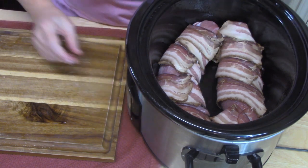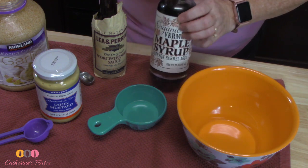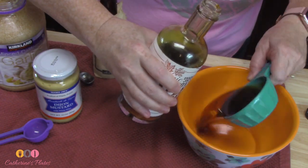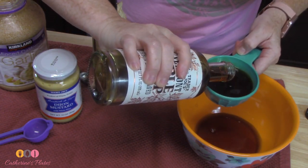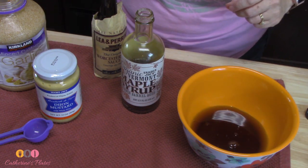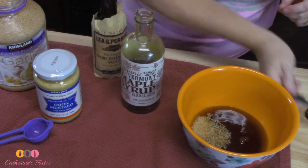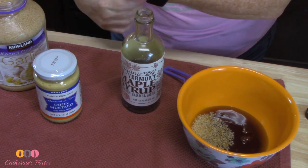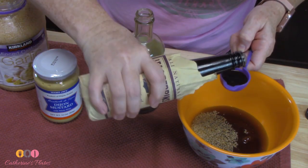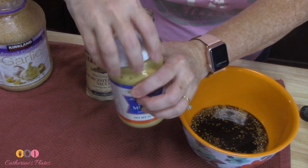I'm going to go ahead now and make the mixture that we're going to pour all over our bacon-wrapped tenderloins. I've got some maple syrup here — I'm going to be using one cup because I've got two pork tenderloins in there, so I'm doubling the recipe. You can certainly halve this recipe. I've got two teaspoons of minced garlic going in. Flavor, y'all. I've got some Worcestershire — two tablespoons. I know it's one of those tastes that people either like or they don't. I'm going to take my Dijon mustard here and put about four tablespoons in.